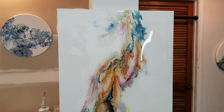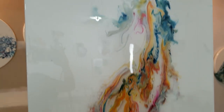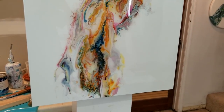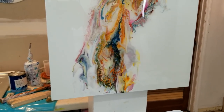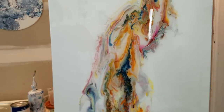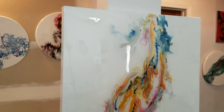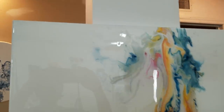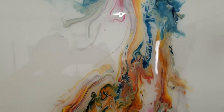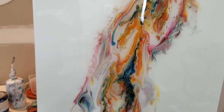Hey everyone, I wanted to show you that I resined this big old painting — I think 24 by 30, I don't know, it was big. I did not back it with anything; I just put resin straight on it and it didn't sag. It turned out really nice — really happy with that.